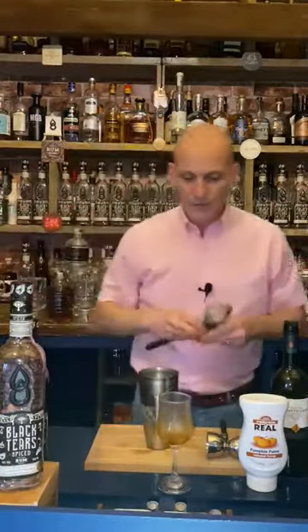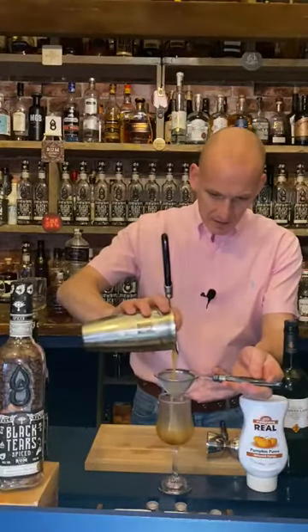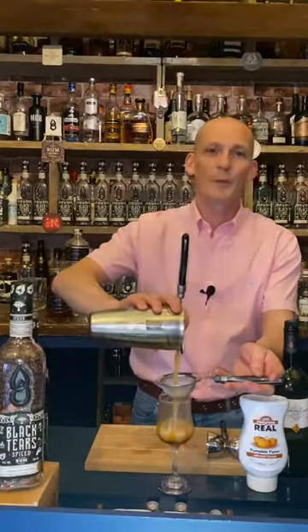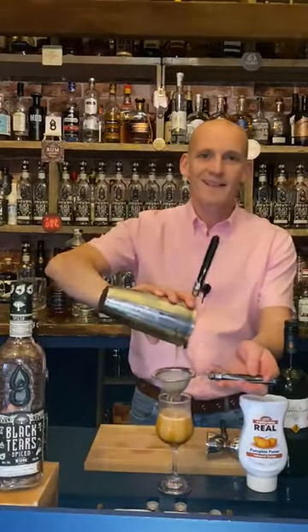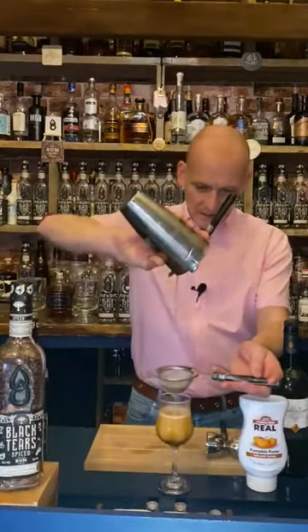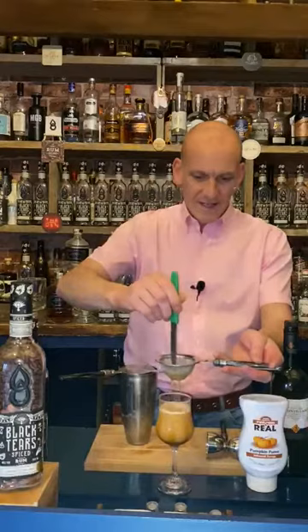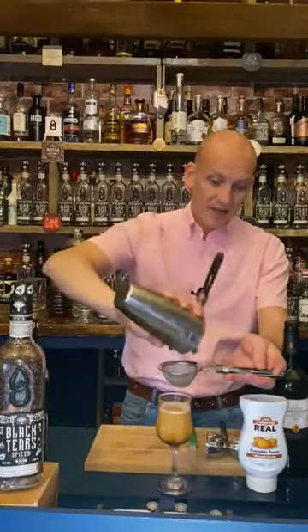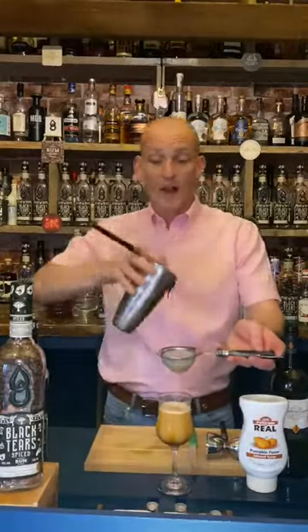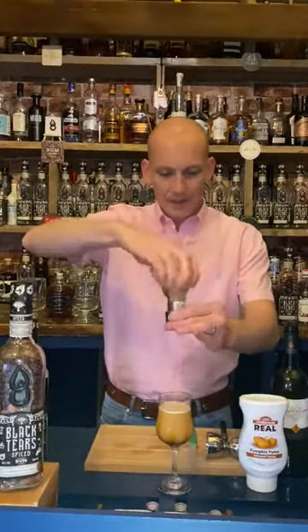Because the glass has been chilled, it helps the puree stick to it. We're now going to fine strain — double strain — our drink into the service glass. Beautiful colour, really autumnal — a beautiful sort of golden brownie colour, perfect for this time of year. Make sure we get all of it out of the shaker — just give that a swirl. We double strain so we don't get any shards of ice. You can also just pour this over ice if you prefer — it's up to you.